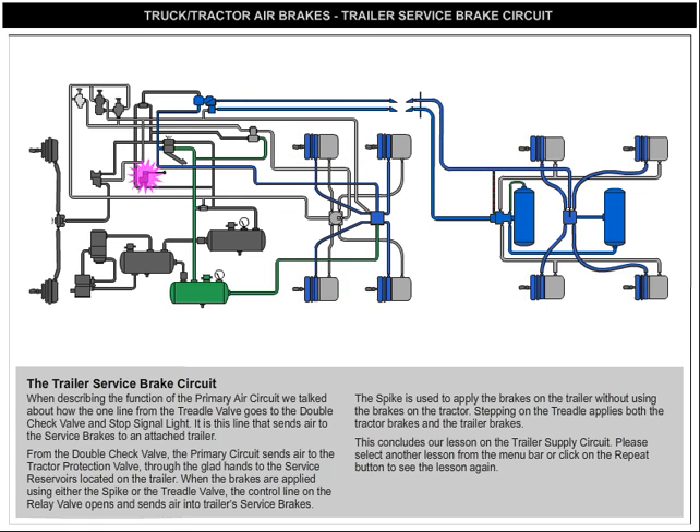The spike is used to apply the brakes on the trailer without using the brakes on the tractor. Stepping on the treadle applies both the tractor brakes and the trailer brakes.